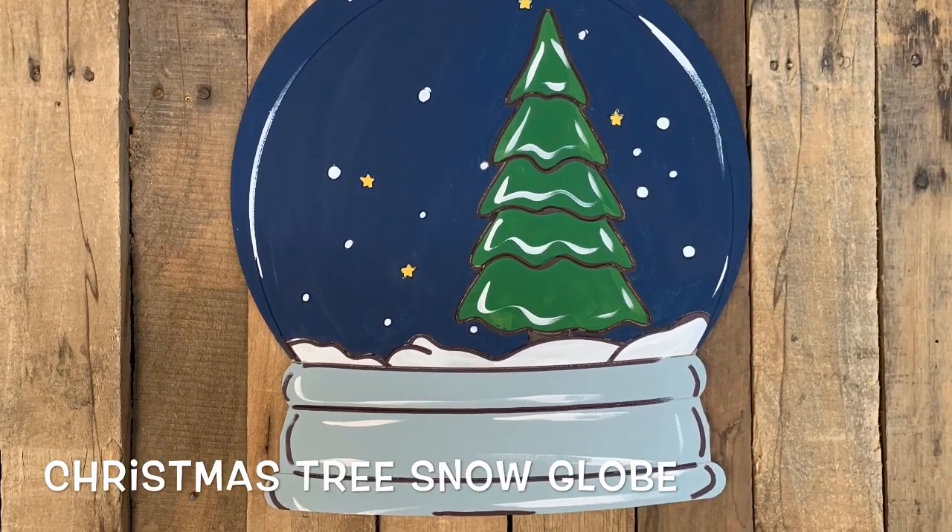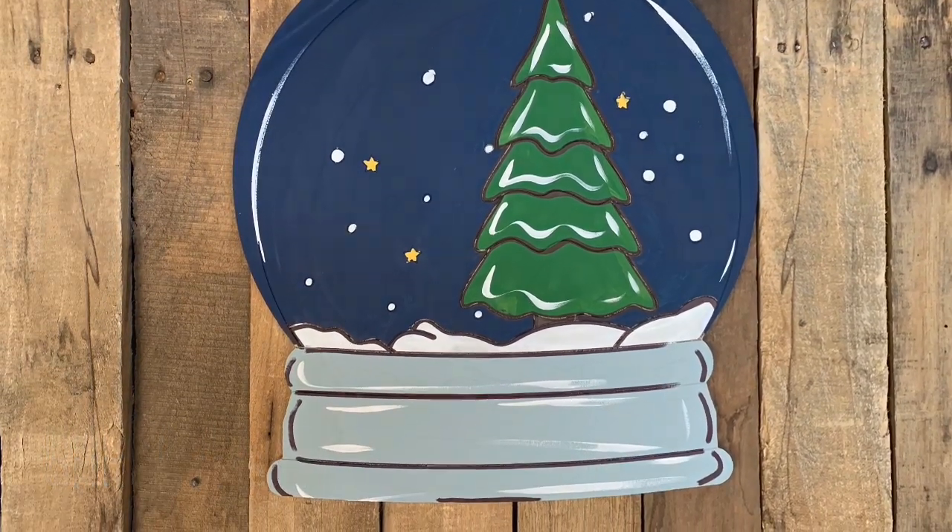Hey everyone, it's Scarlett at Buildacross, and today I'm going to show you how I paint this Christmas tree snow globe.